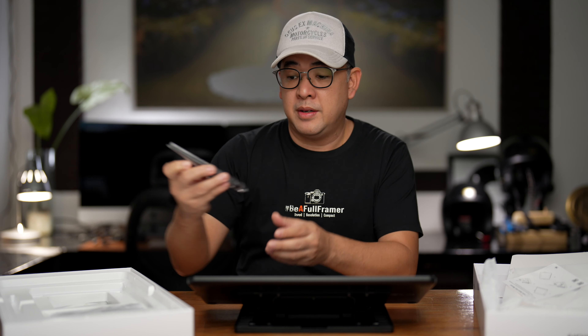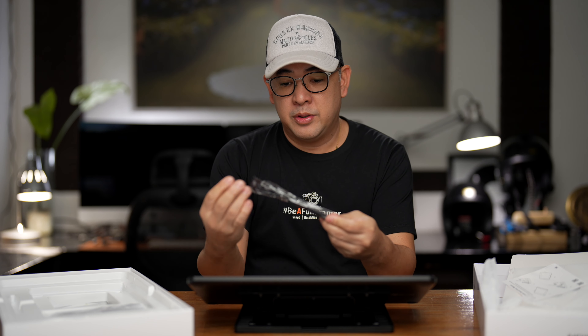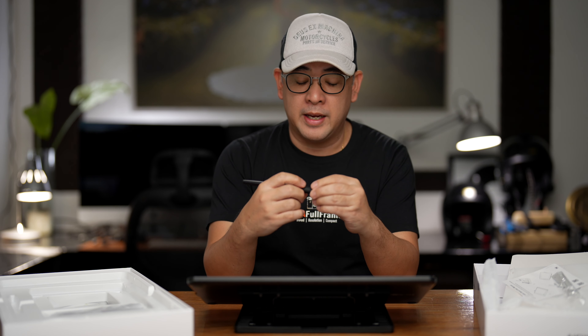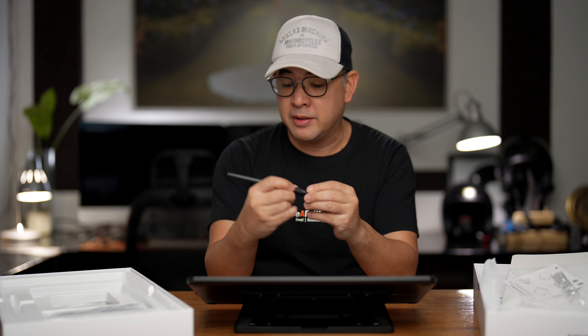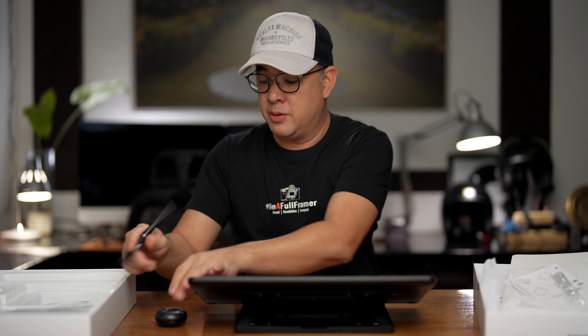You've got your pen here. It's got some weight to it, which is okay. It feels very much like my stylus, and I like it. I remember my old stylus — this one feels better, actually. And you've got a pen holder here.